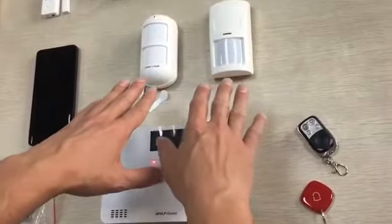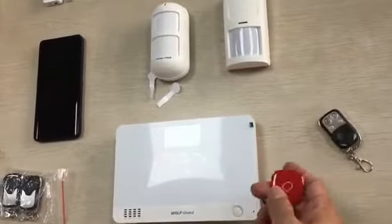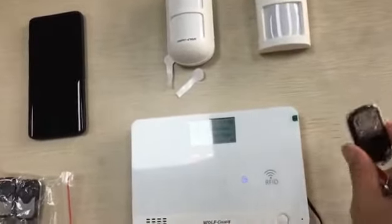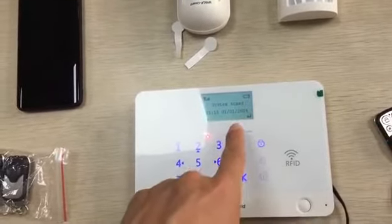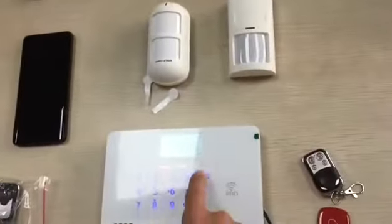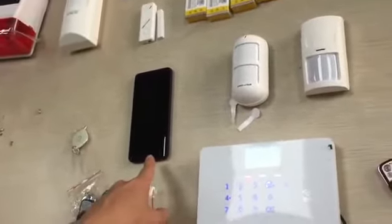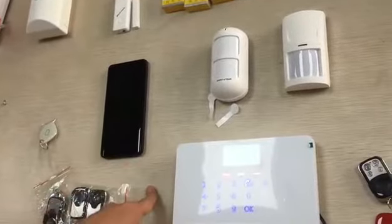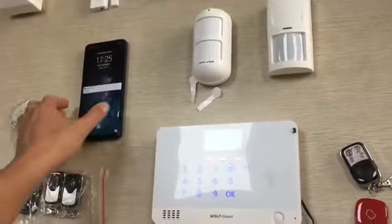Now this one is already ready, heating up, already ready. Now we can arm it — I can arm it using this, or you can also use the remote control. Now trigger the alarm — screaming. Okay, waiting for your SMS and calling number. Yeah, coming, coming.